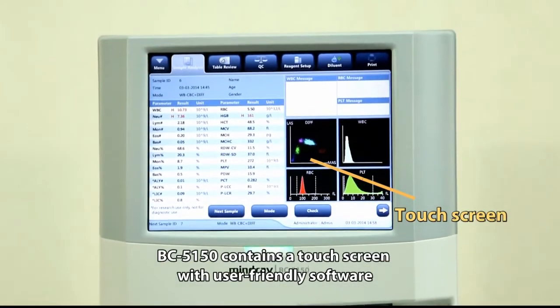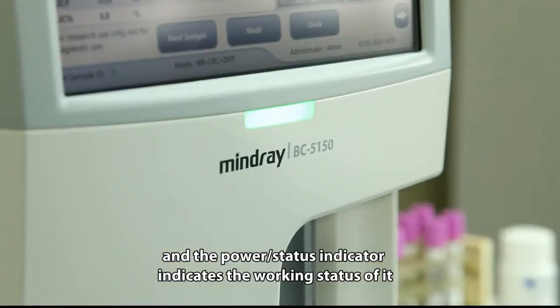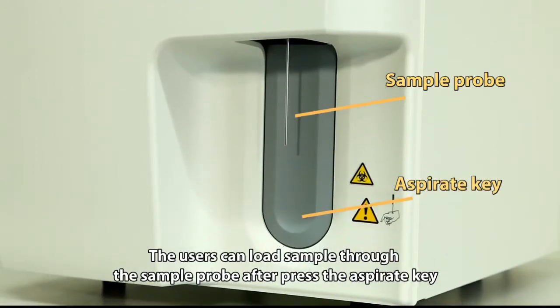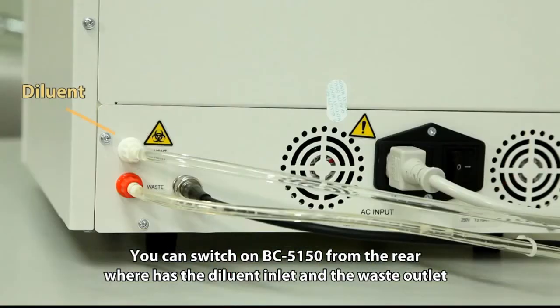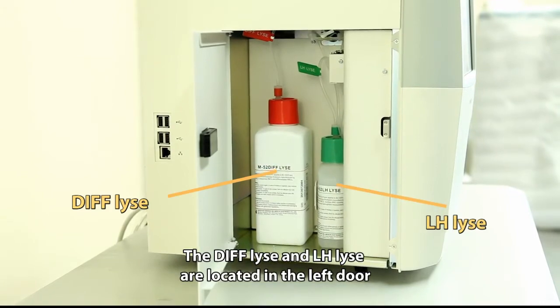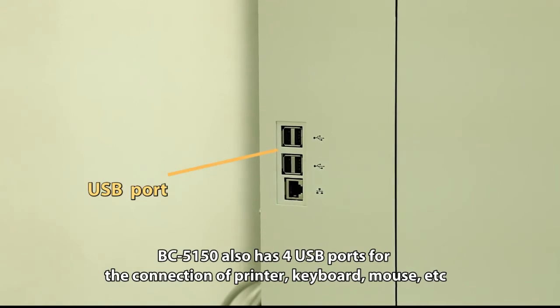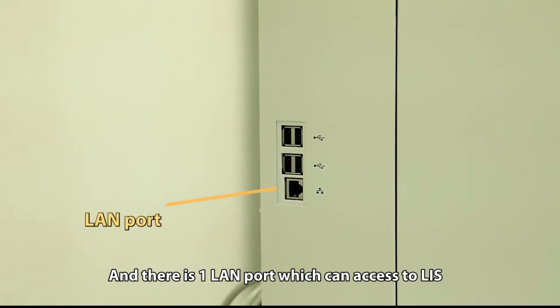The BC5150 contains a touchscreen with user-friendly software, and the power status indicator shows its working status. Users can load samples through the sample probe after pressing the aspirate key. On the rear, there is a diluent inlet and waste outlet. The waste sensor monitors liquid level and gives an alarm before the waste is full. The DIFF lice and LH lice are located on the left door. BC5150 also has four USB ports for connection of printer, keyboard, mouse, etc., and one LAN port for access to LIS.